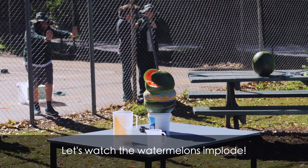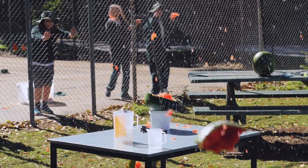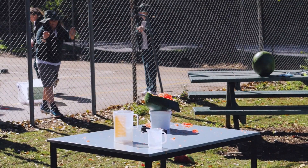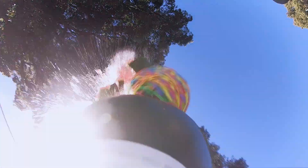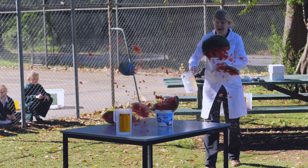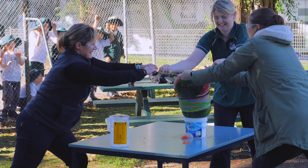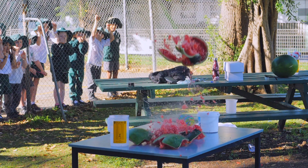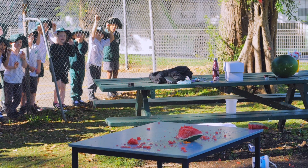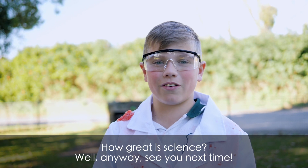Let's watch the watermelons implode. Geez people, who would have thought a watermelon would implode like that? How great is science! Anyway, see you next time.